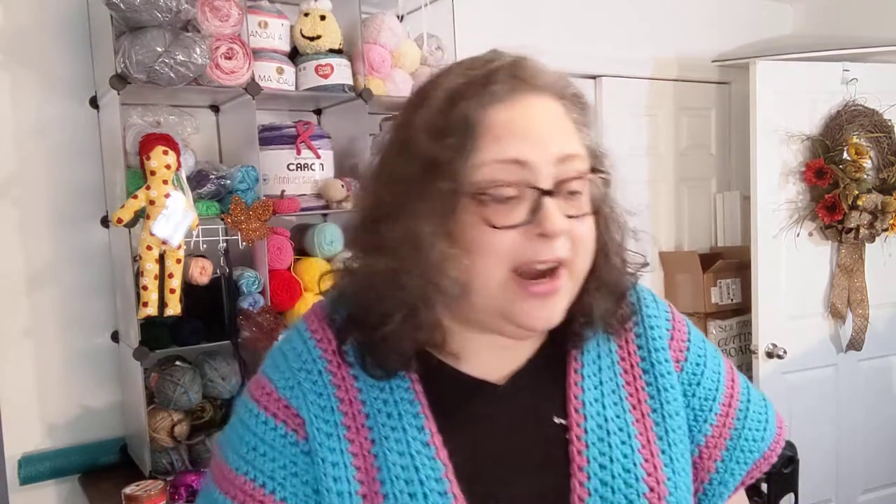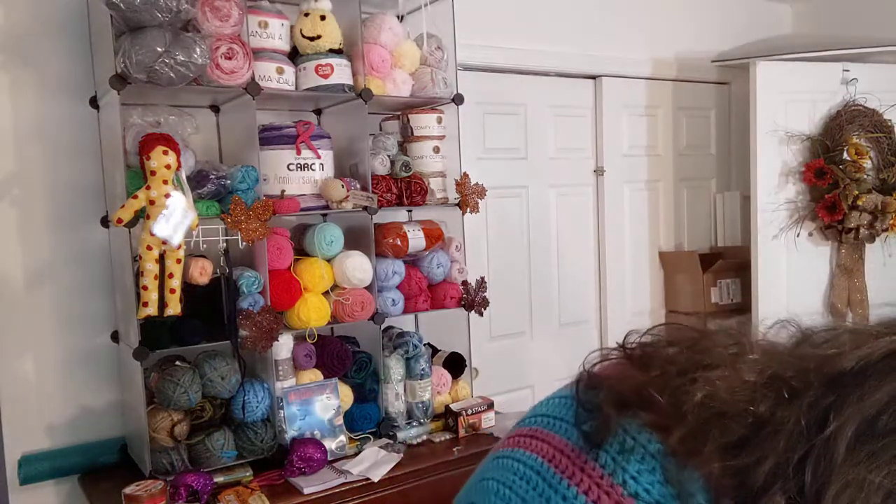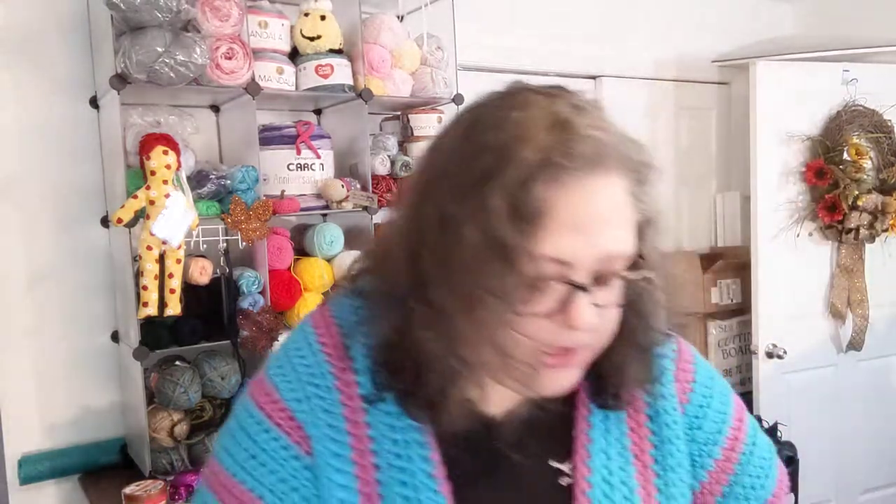The neon green might be fun for something 80s-related, because we are doing a hashtag That 80s Show for an entire year — next 12 months, so be on the lookout for that! I also found one more Just Yarn ball in dark taupe. Not my color, but it will look good as a towel topper for some of the towels I have.